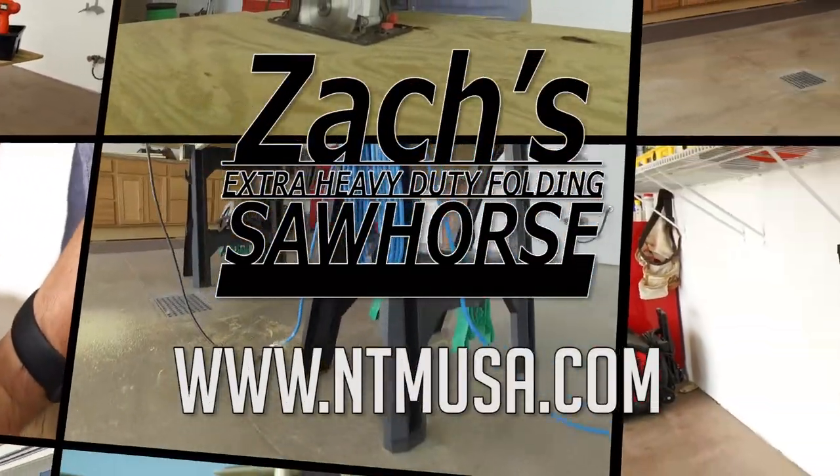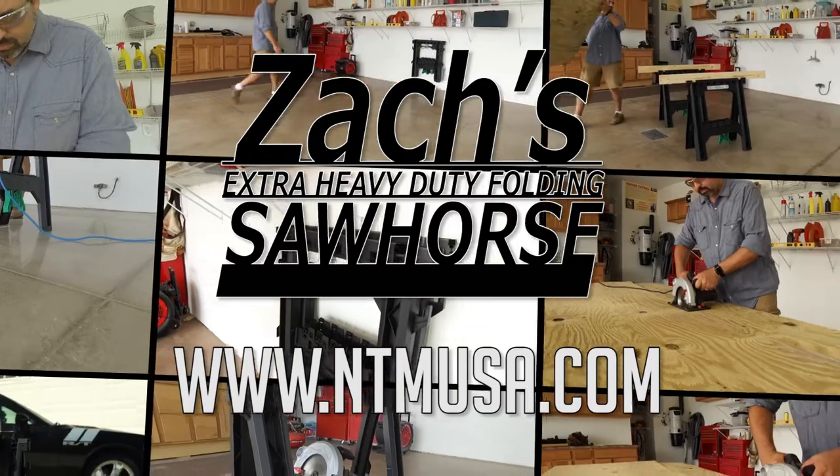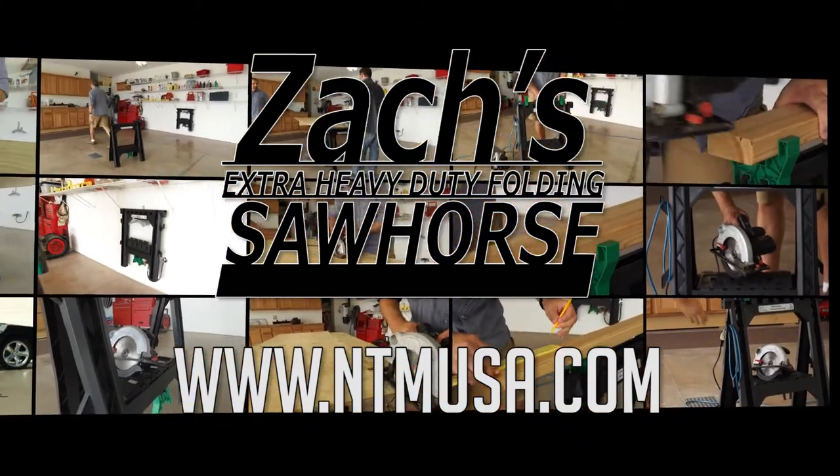Speed up your work projects for home or on the job site with the Zacks Extra Heavy Duty Folding Sawhorse. For more information, visit us online at www.ntmusa.com.